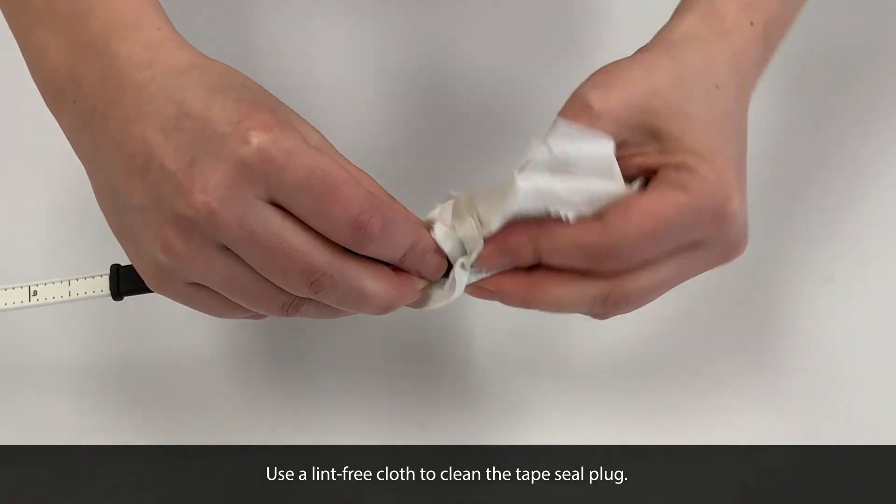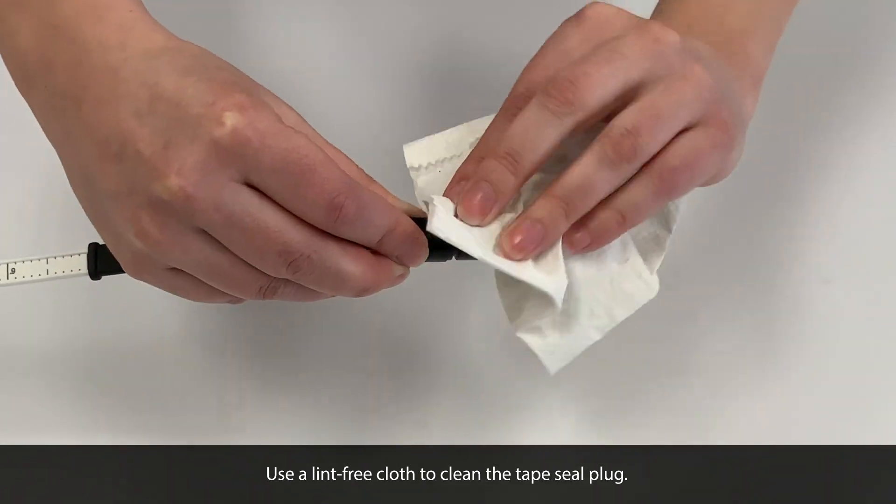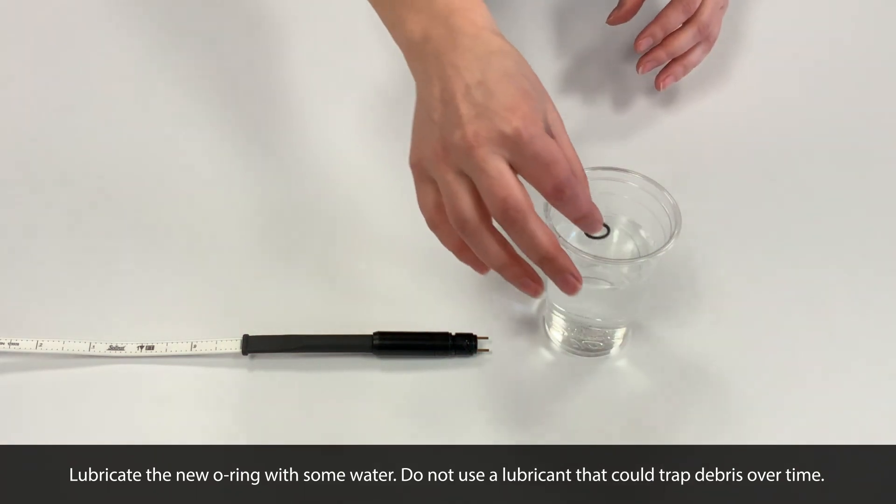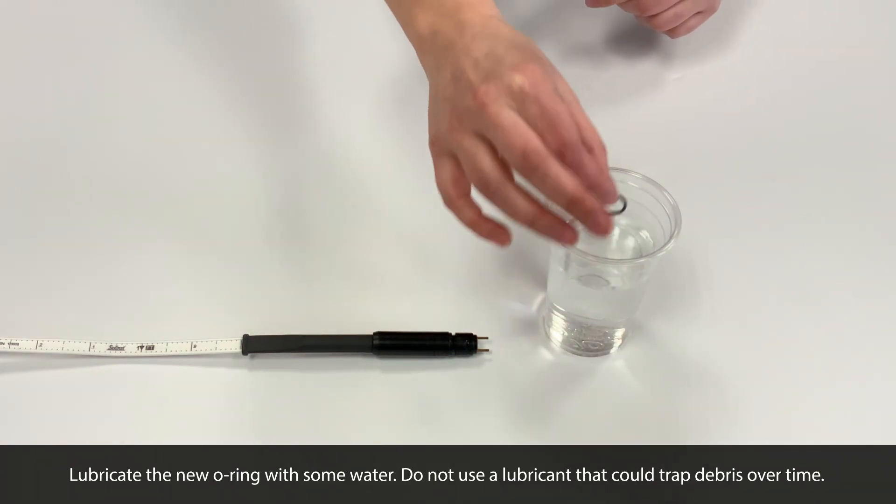Use a lint-free cloth to thoroughly clean the tape seal plug. You can use a little bit of water to lubricate the new O-ring. We recommend not using a lubricant that could trap debris over time.